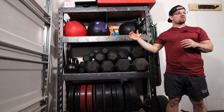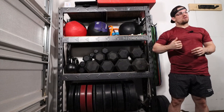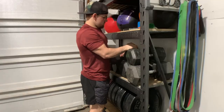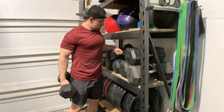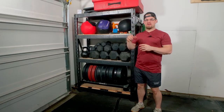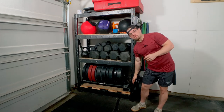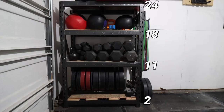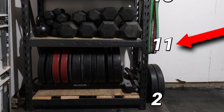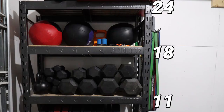Another key component is knowing where to set these brackets so you can roll your bumper plates off, grab your dumbbells with ease, and easily grab those medicine balls. We'll number the holes from the bottom going up, with the very top being number 24 and the bottom being number one. The bottom shelf will be set at number two — that is the top point of that bracket. The next bracket is set at number 12, then the third bracket at number 18, and the top bracket at number 24.